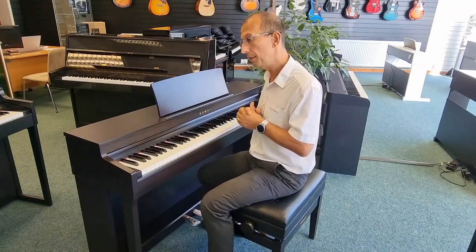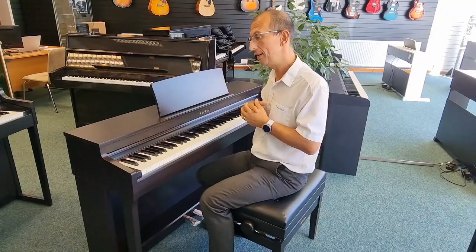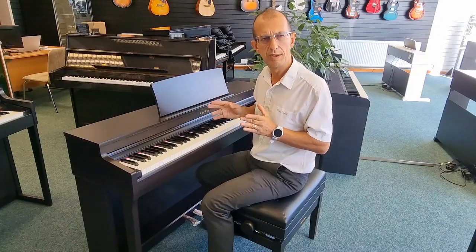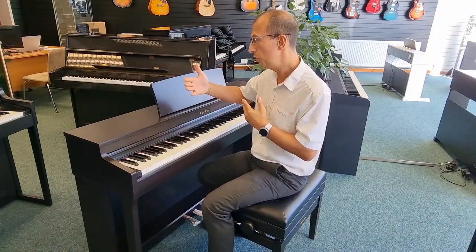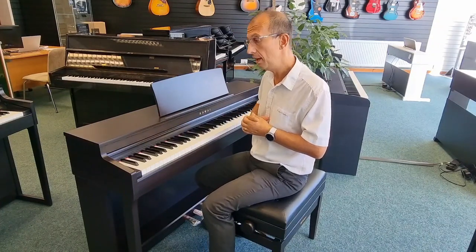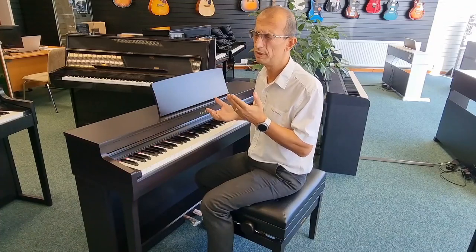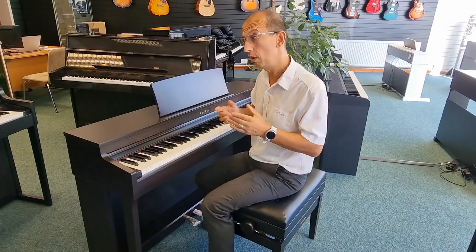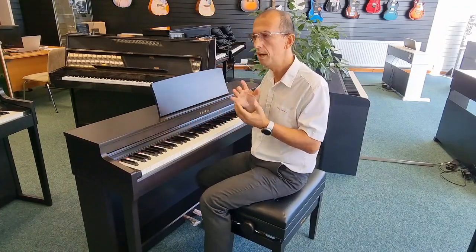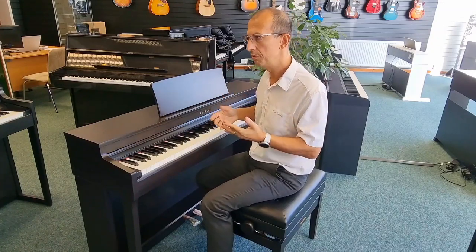We have Bluetooth MIDI support, which is fantastic if you want to wirelessly connect your device to something like an iPad, Android tablet, or phone. That allows you to use Kawai's Virtual Technician app, which can change all the parameters in the piano — temperament, key tuning, the way it responds. I think there are 19 parameters to virtually adjust how the piano actually responds.